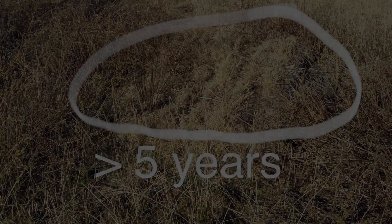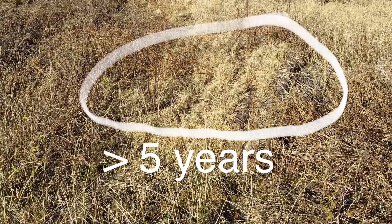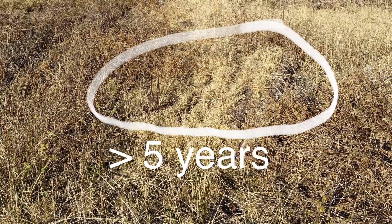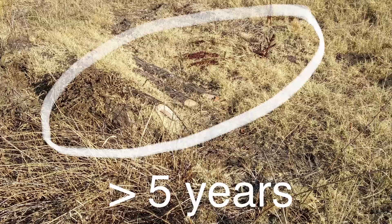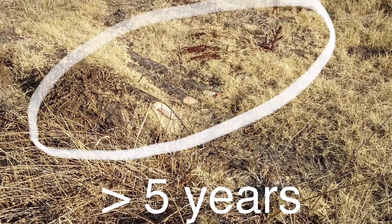Here are the log mats after five years, beginning first with a look at the upper area. See how grasses and sedges have grown up through the mat, securing it to the ground and further binding it together. And now the lower mat after five years. As shown in previous chapters, when your work is done well, it disappears.